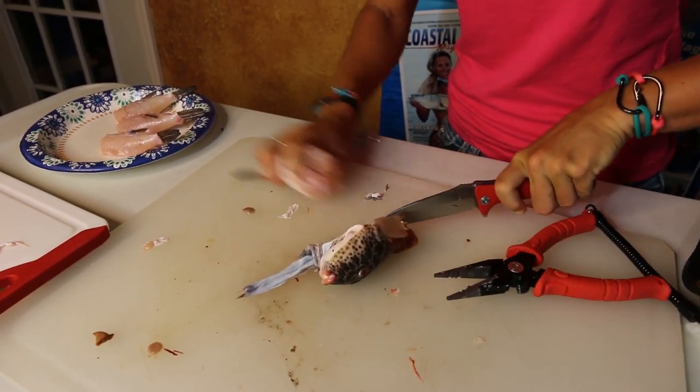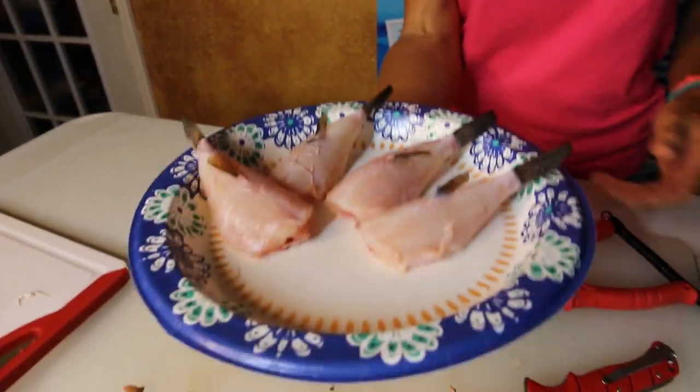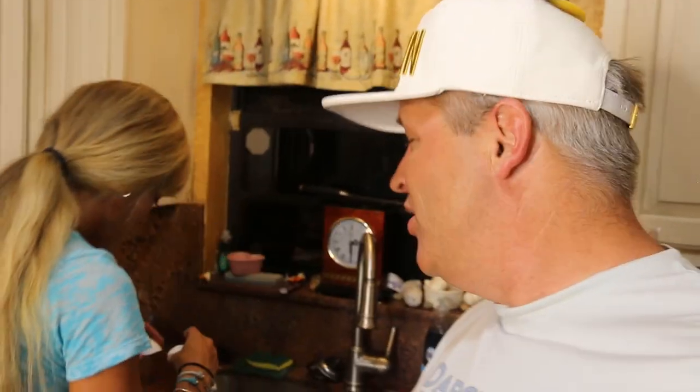We're just going to clean these up really well with fresh water and do our official taste test of the checkered pufferfish — a.k.a. toadies. Sizzle, are you ready for the cooking portion? Checkered pufferfish, a.k.a. toadies. They really look delicious after cleaning — they look like chicken wings, which is a super cool way to fillet them. It was so easy. So catch those pufferfish and eat them up. After we eat them first, we're going to experiment — hopefully we're not going to get poisoned.